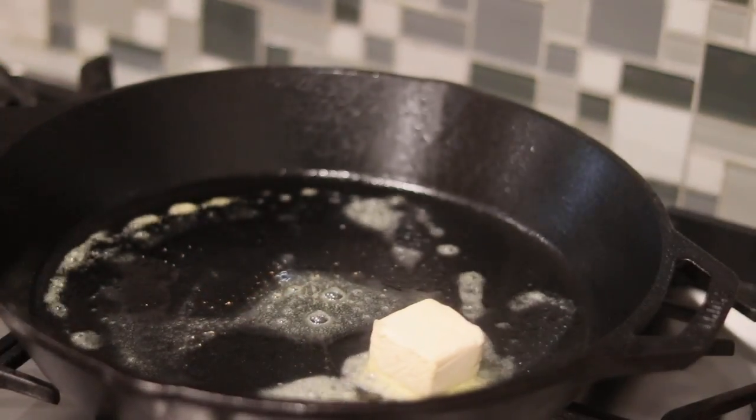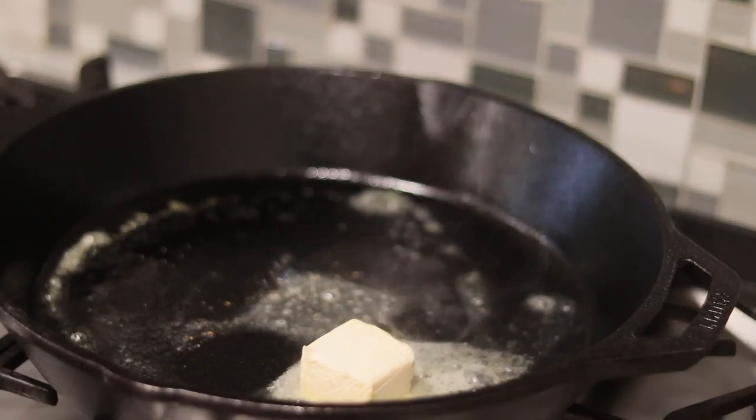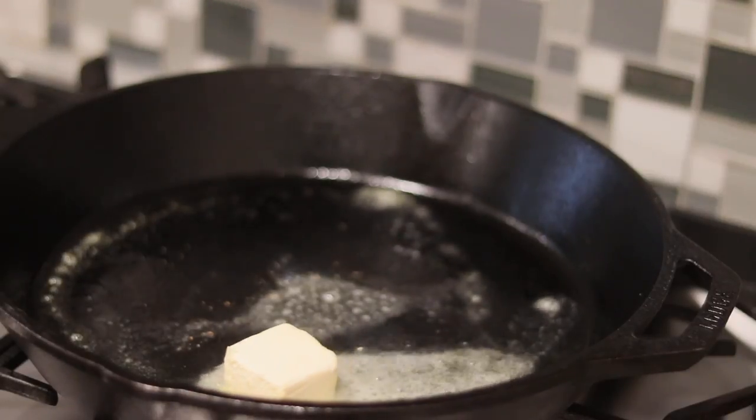Then I'm going to add about one cup of coconut sugar. You could also use brown sugar if you choose to. I just prefer coconut sugar because it's slightly healthier.